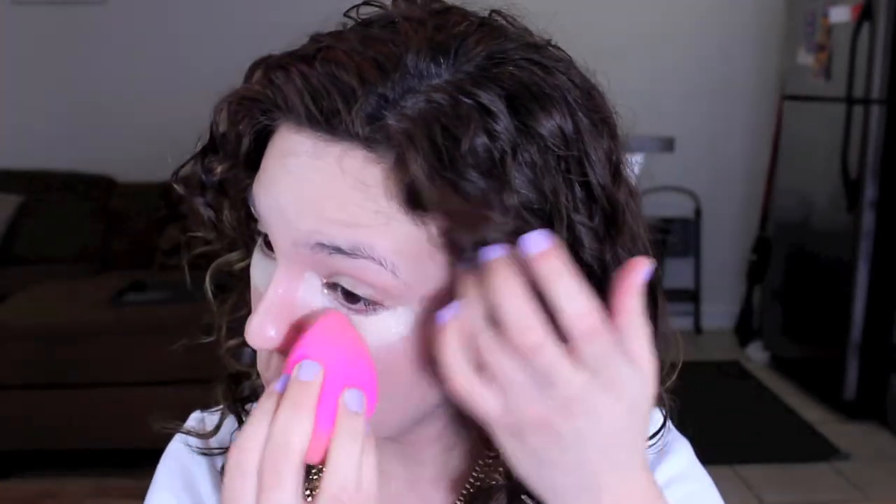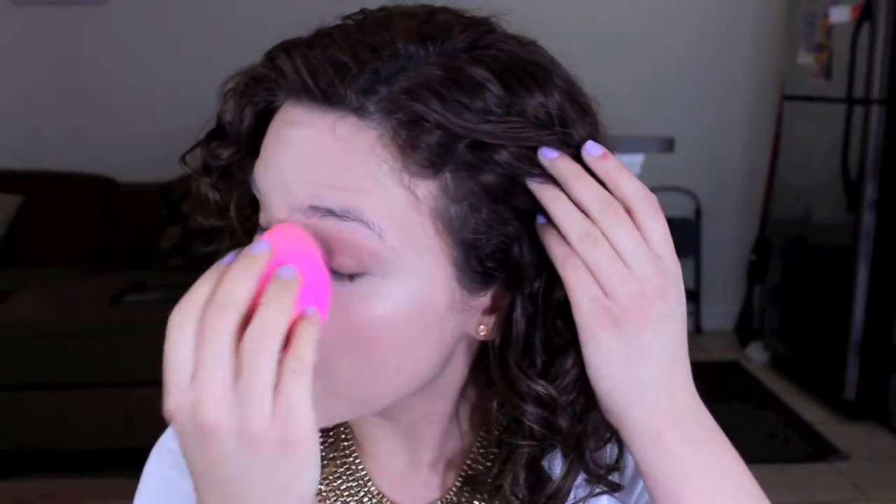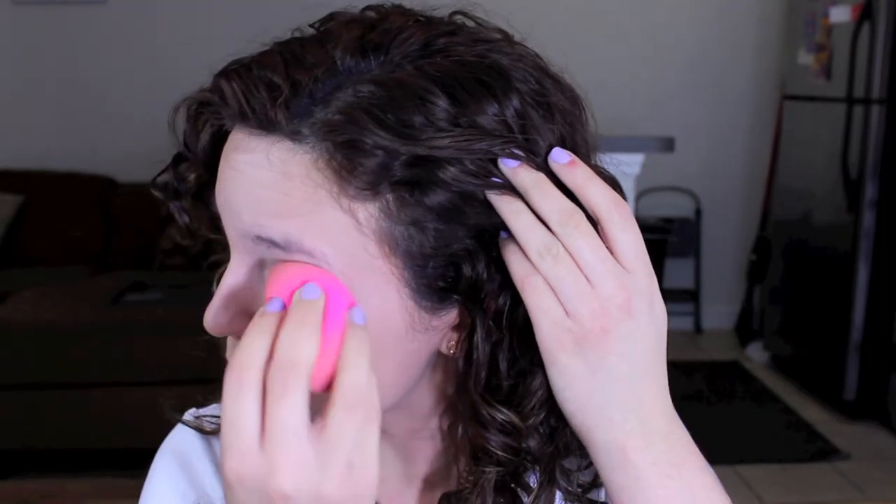Moving on to under eye concealer, I use MAC Pro Longwear in NW15. The biggest problem I have with this concealer is the amount that it pumps out. I'm going to be using a beauty blender to blend out the concealer. The first time I used this, I was a little disappointed because it was creasing on me — it was because I used a brush and didn't work fast enough. I find that using a beauty blender is the best way to blend out my under eye concealer, especially the MAC Pro Longwear.